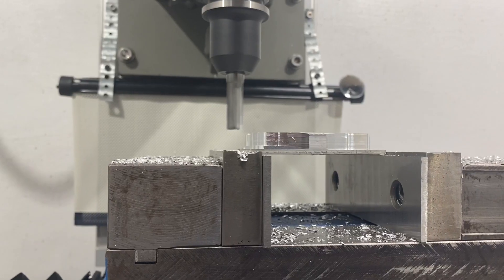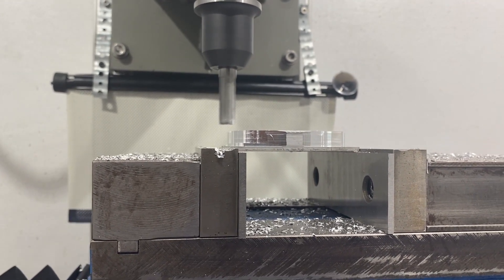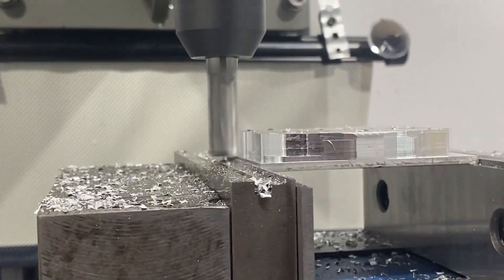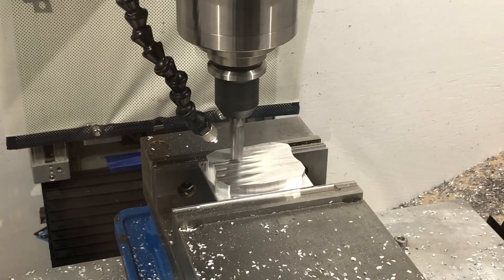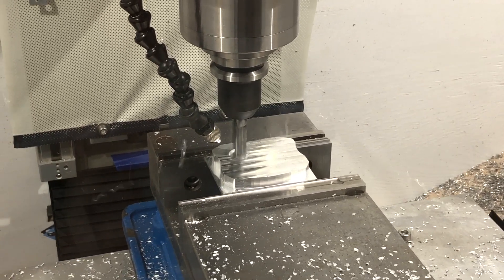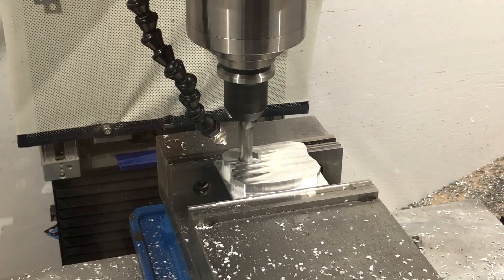These are just the first couple of test cuts that I ran on it. I never had my speeds and feeds dialed in for these, but this was just a simple little test part that I made. You'll hear in the video that I'm messing around with feeds and speeds as I'm running this program, just kind of playing around with different recipes.